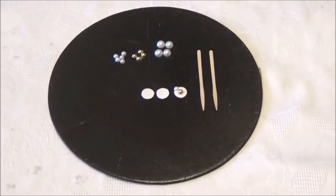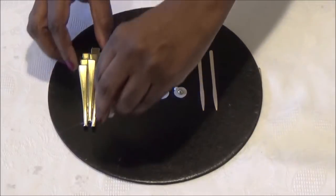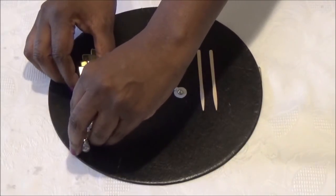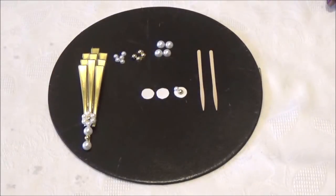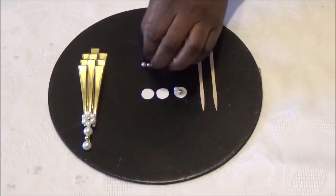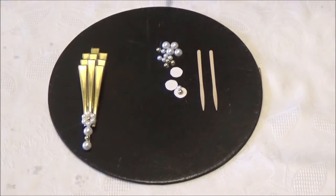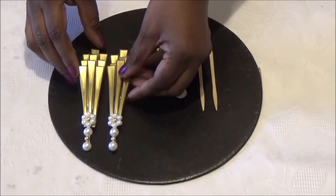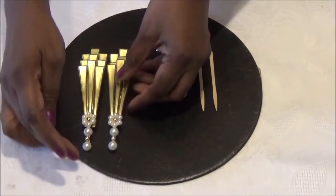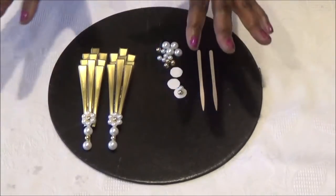Then you're just going to use a lot of glue and glue it right on the ray. And the next rays that you make, make sure that they're pretty much the same size, so that when you're adding them to your mirror, they're not uneven.